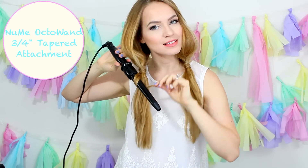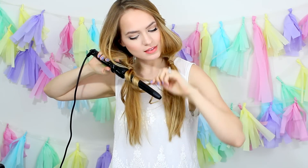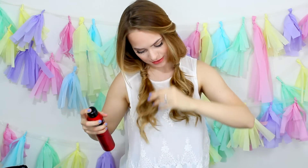For this hairstyle, we're going to focus on just curling the ends. Get your hair into those pigtails, and then wrap your hair around your favorite curling iron to get some curl. That's a lot faster because all you have to do is curl the ends instead of all of your hair. Then to get some more extra volume, you can pull your hair apart and spray it with some hairspray just like we did in the last hairstyle.